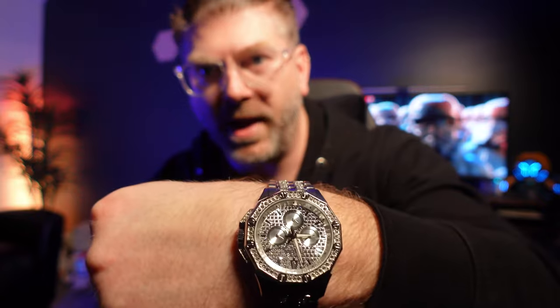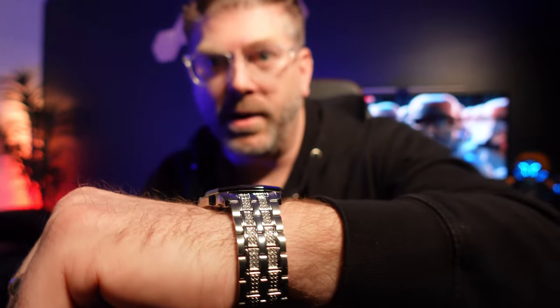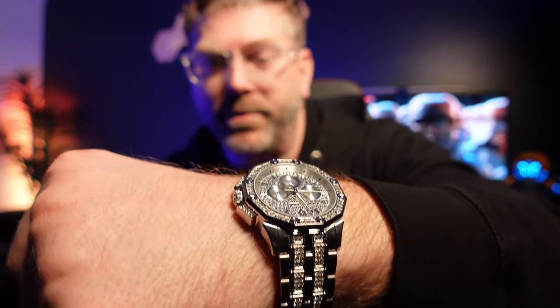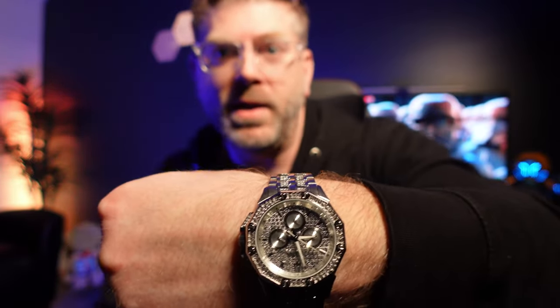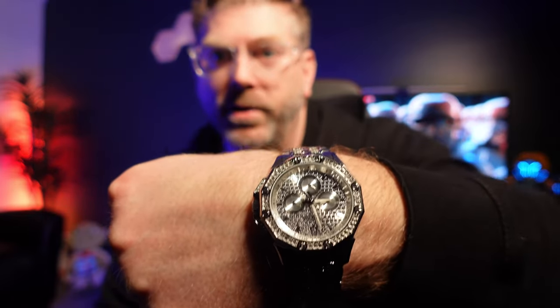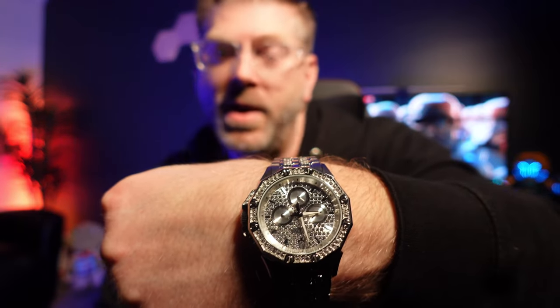Keep an eye on prices if you're interested in one of these — I found a pretty big variation depending on where you shop. They have them at Kay's, Jared, Macy's, and Bulova's own website. Macy's ended up having a sale and was the cheapest. You can also get them on Amazon, but I didn't know if I'd trust an Amazon seller to sell an authentic product when it comes to watches like this.